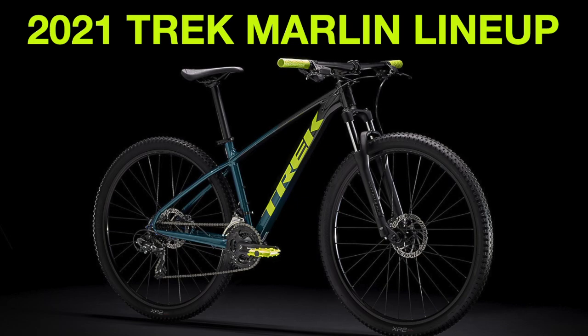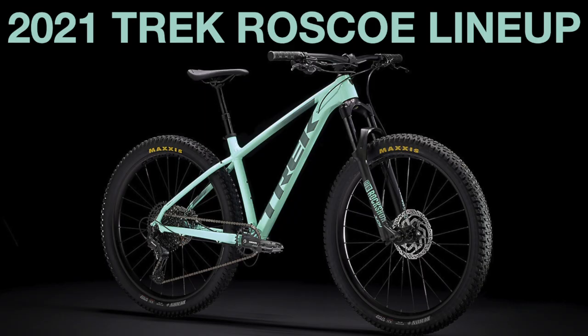I have done videos comparing other bikes in Trek's lineup such as the Marlin, Excalibur, and Roscoe bikes, so please check those out if you're interested.